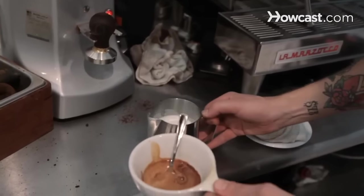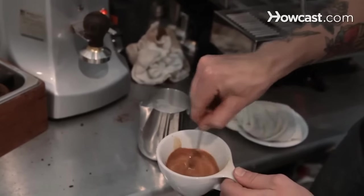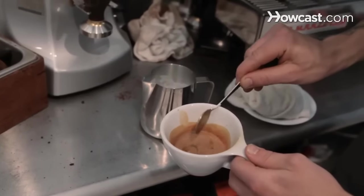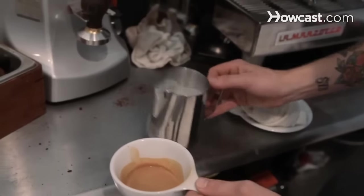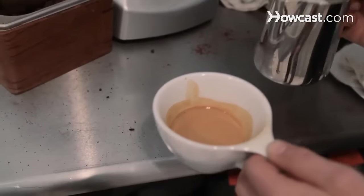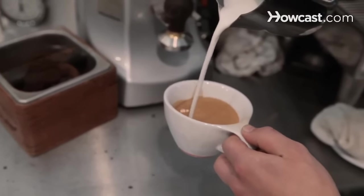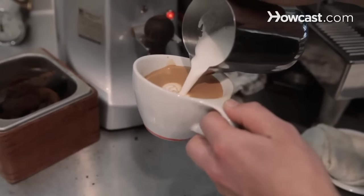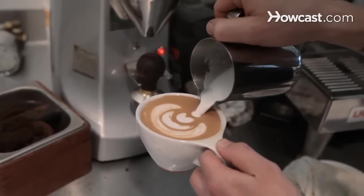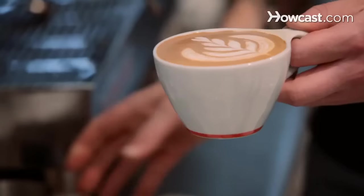So we've pulled the shot right over the chocolate, and we're just going to incorporate that together, and then pour it the same as with the latte. We'll do a nice tulip on this one for fun. And there it is — a cafe mocha.